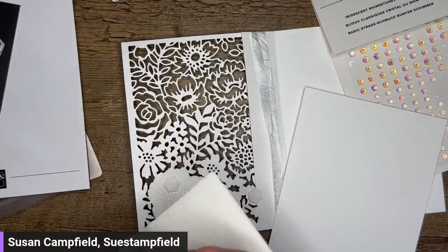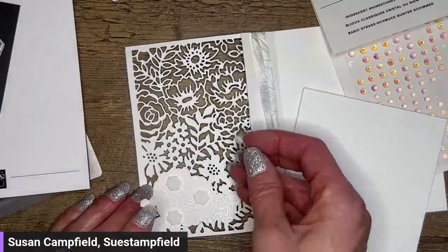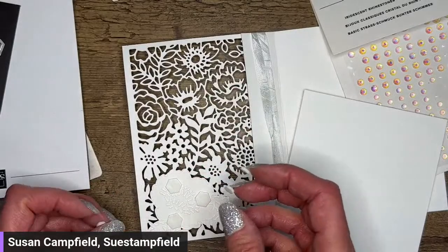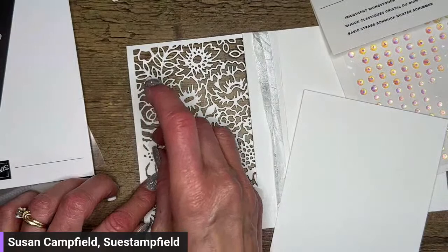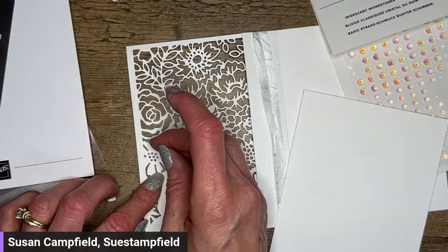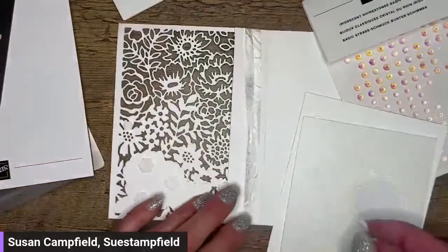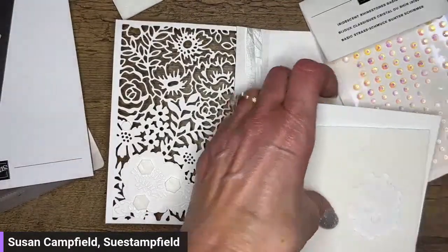I'm going to put three dimensionals behind our flowers because those aren't going to show. I'll do one too that has the labels, and I'll do an alternate for that and post it in the Sue Stampfield Facebook group. I usually send them out in the email project sheets for those of you who are not on Facebook. I need to cut these mini dimensionals in half — we have that capability.